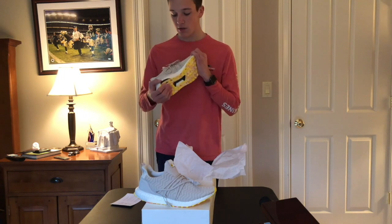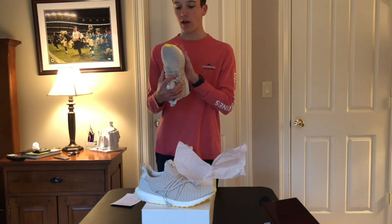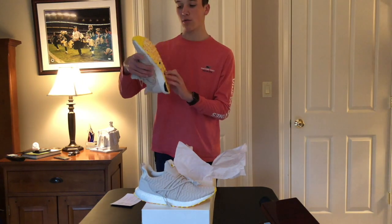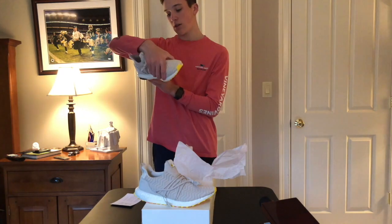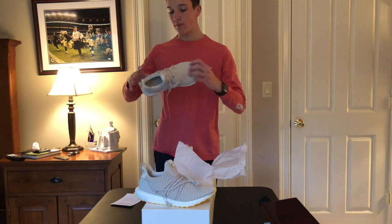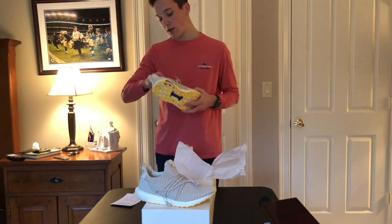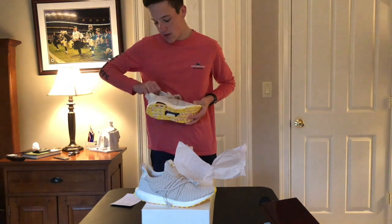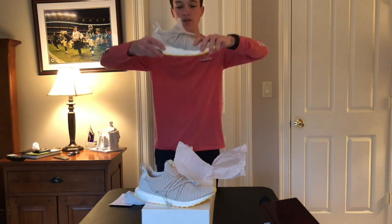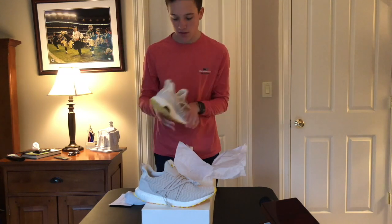If you don't know Ultra Boost, they've got full length boost and it's pretty squishy. They've got this continental rubber on the bottom. This outsole looks pretty cool and helps the shoe stand out. Adidas also has this torsion system — this navy one — and the torsion system helps the shoe twist, so that you really balance properly.